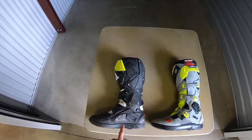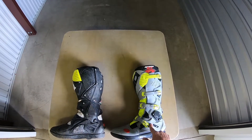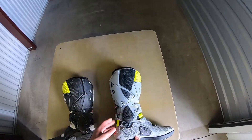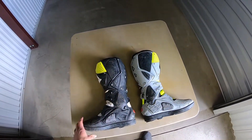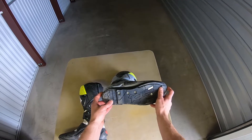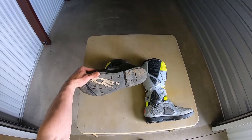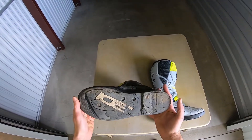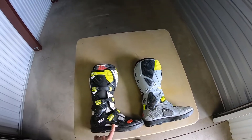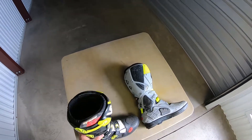I've done about seven or eight races in this boot and two or three races in this one, and they've held up really really well — I've been really impressed. The letters come off the bottom but that's not a big deal. The sole has held up pretty well. I don't run super sharp foot pegs so I don't dig into my boots like some people do. It's a solid sole boot so it's not going to have a lot of flex — not the most comfortable for walking around in, but it gives you a ton of support.